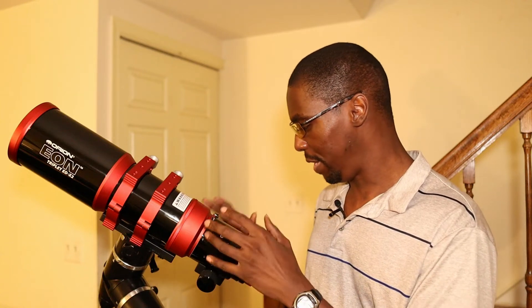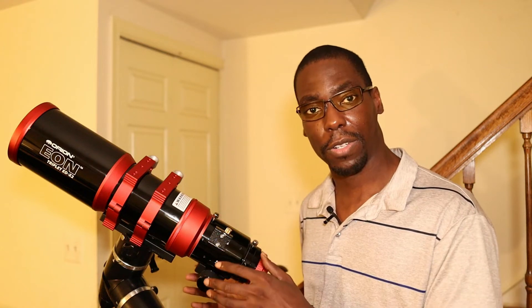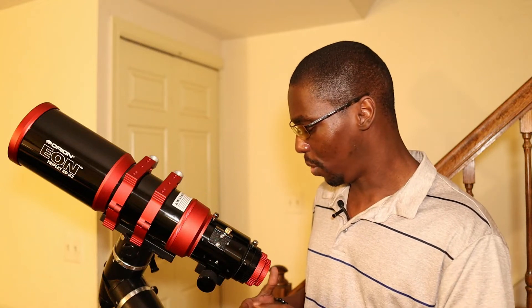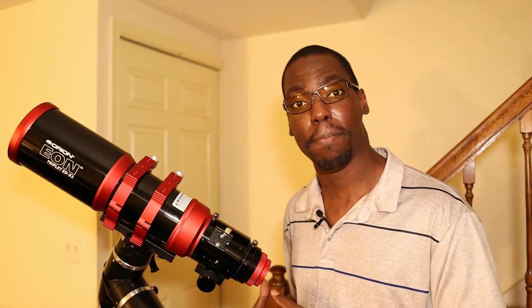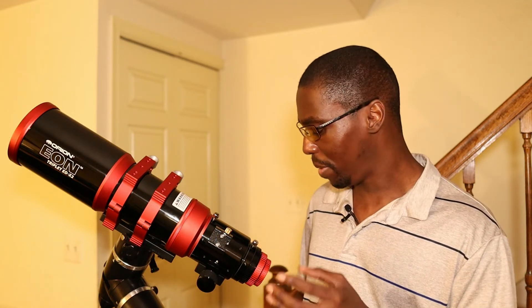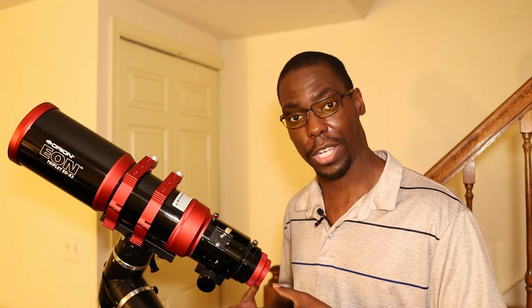Another feature is that it has a very robust 2.7-inch rack and pinion focuser. The rack and pinion focusers are designed to hold a lot of weight in the back — it can hold up to 15 pounds of camera equipment without any flexure. So if you have objects such as your camera, your filter drawer, filter wheel, field flattener, pretty much anything that adds up to 15 pounds, it can hold it very securely.